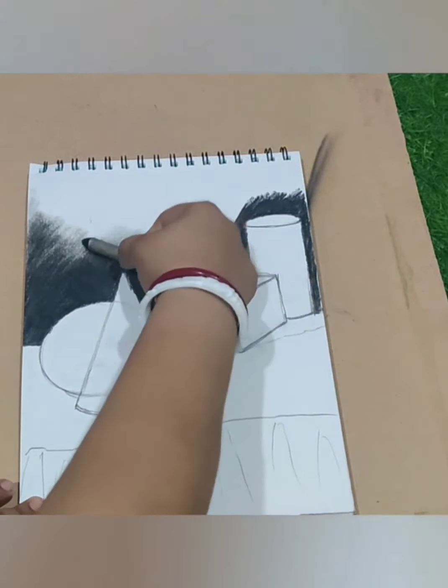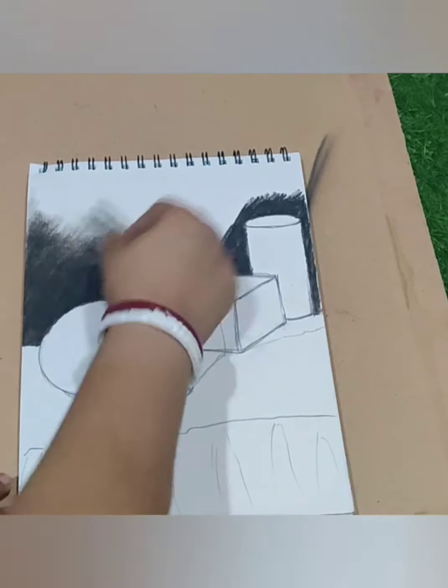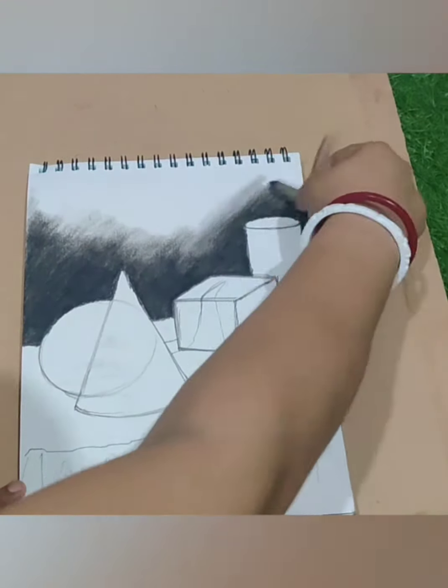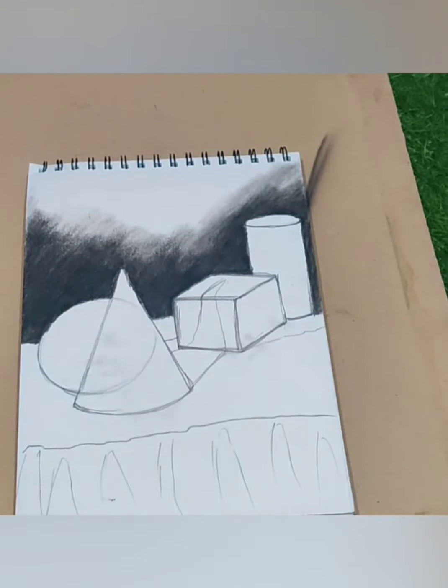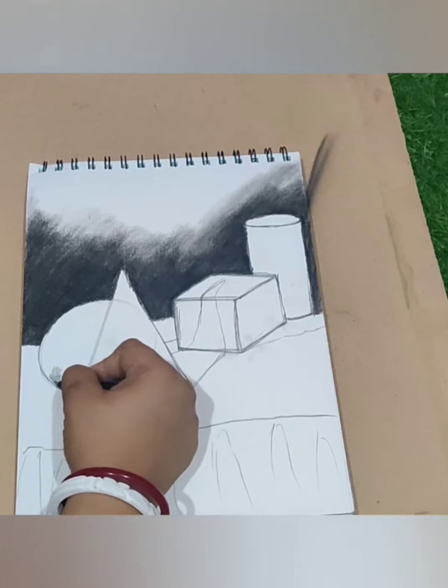Now I am blending this hatching stroke using a paper stump. If you don't have a paper stump, you can use tissue paper. I am spreading a little bit of charcoal in the background.